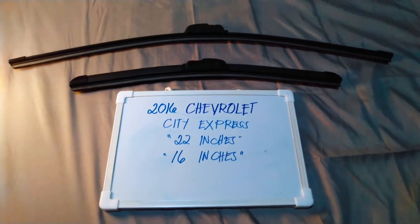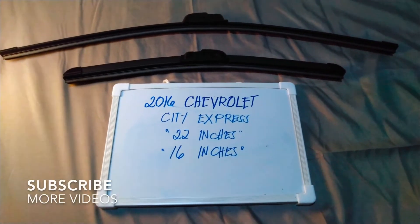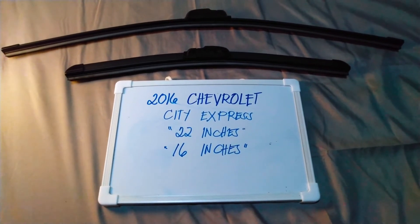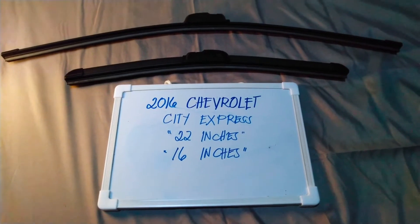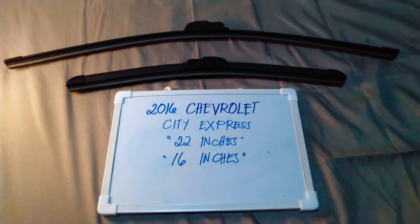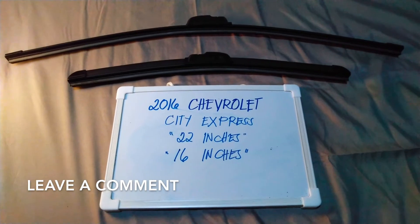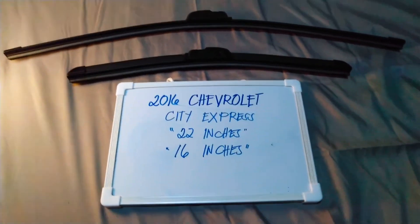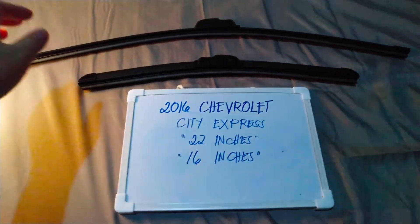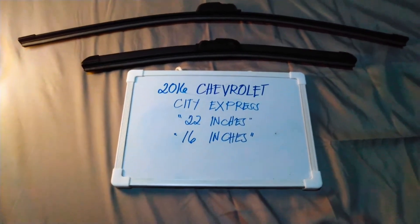Hello guys, welcome back. Today we are going to talk about the wiper blades for this 2016 Chevrolet CT Express. If you are looking for a wiper blade replacement size for this 2016 Chevrolet CT Express, I have already looked it up — please make sure to check out the video description below. The wiper blade replacement size is: 22 inches for the driver's side and 16 inches for the passenger side.